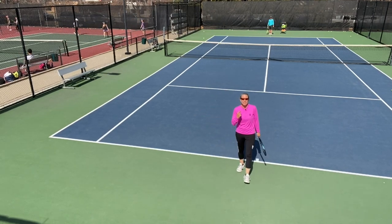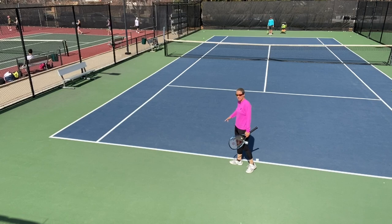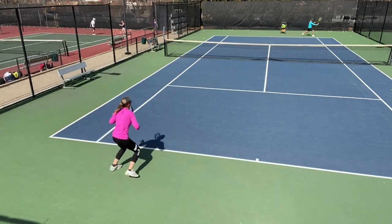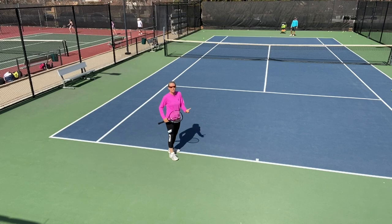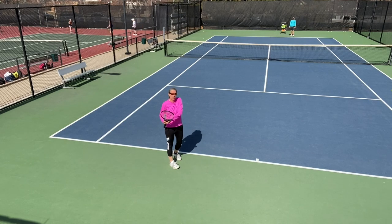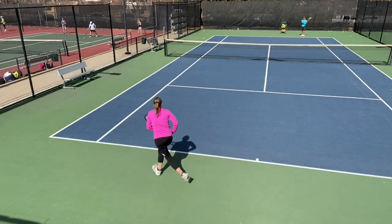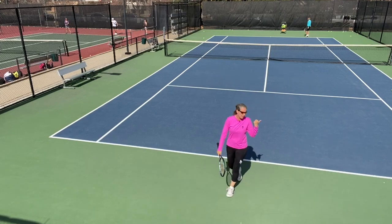Another great use of the slice is defensive skills. Brian is pushing me out wide and I'm hitting my slice — because it's a little slower I have more time to recover. It gives me a lot of time because the slice is slower, and hopefully it gives my opponent a little trouble because he can't quite get under the ball as naturally as when I'm rolling the ball. You can do the same on the forehand side.